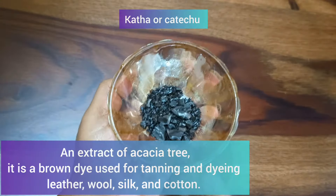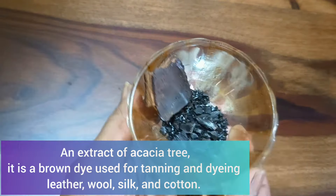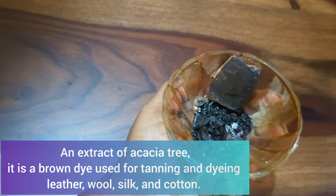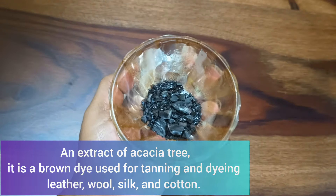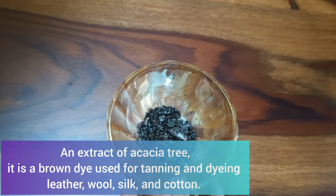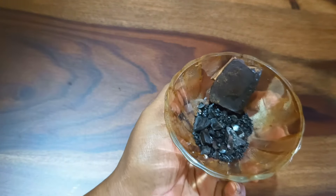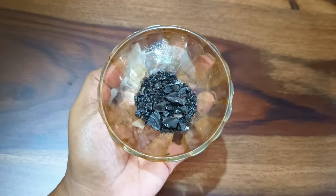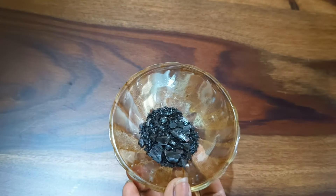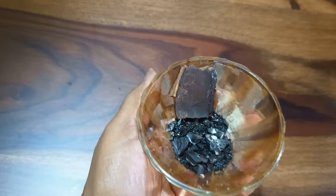The first ingredient is the khatta, or katechu. I have used this in many of my previous videos. It's an extract of the acacia tree — a dark brown dye used for tanning and dyeing leather, wool, silk, or cotton. It is usually used in paan shops to give the dark red color to the paan or beetle leaf. I bought this at my local store, but you can also purchase it online. You can get it in powder form or in chunks, which you can easily powder yourself.